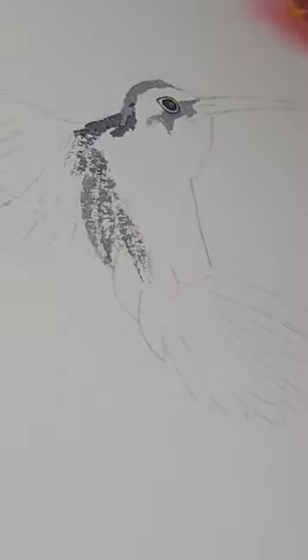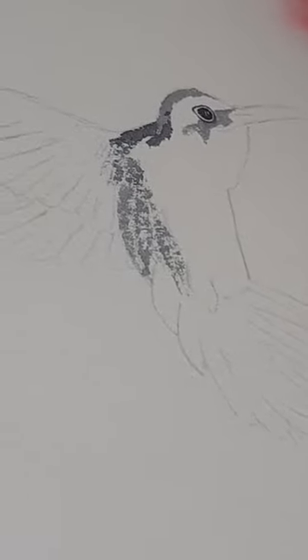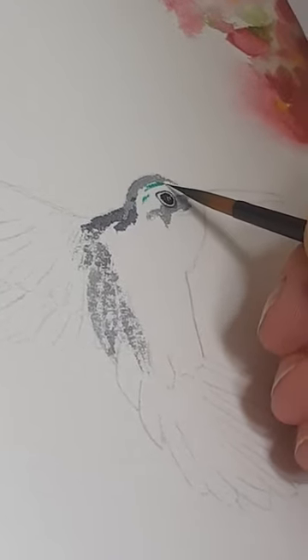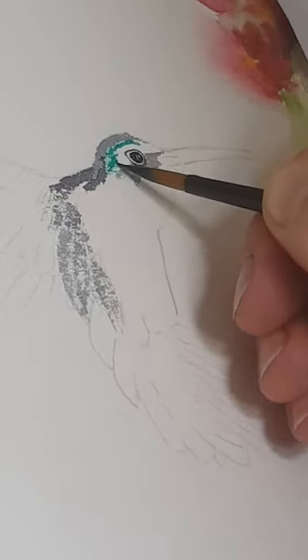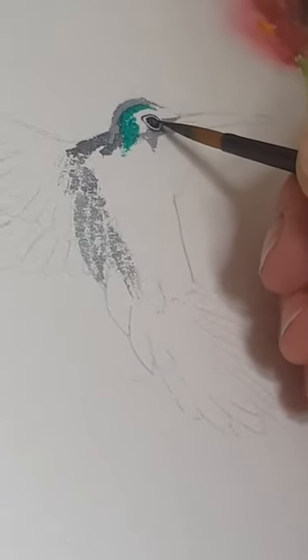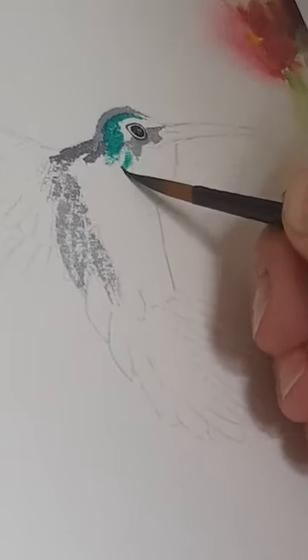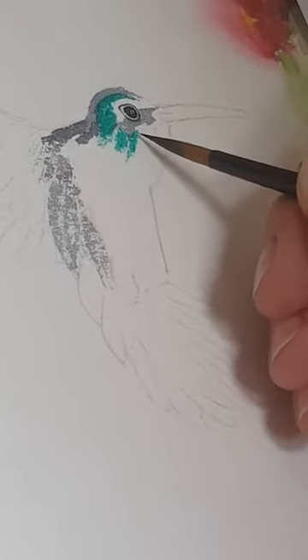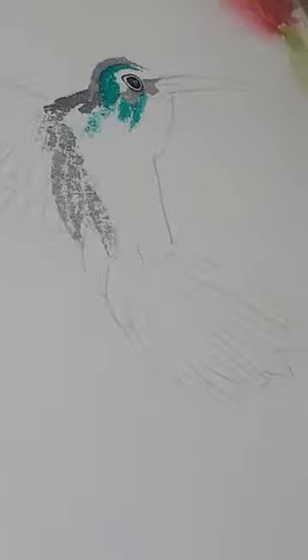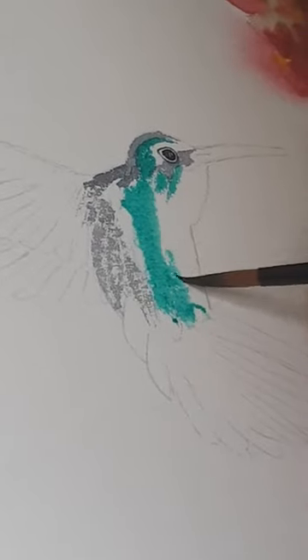Now we're going to put our beautiful colours in. I've got this Viridian green — just a bright turquoisey green — and we can just pop a little bit here. I'm going to leave a little bit of white space around his eye as well. I've mixed a little bit more of that green because it's just such a gorgeous colour. What I'm doing now is getting this paint on pretty quickly to create a wet environment so that we can put all the other colours on and they'll bleed really nicely. I'm going to put a little bit of that green coming down here.